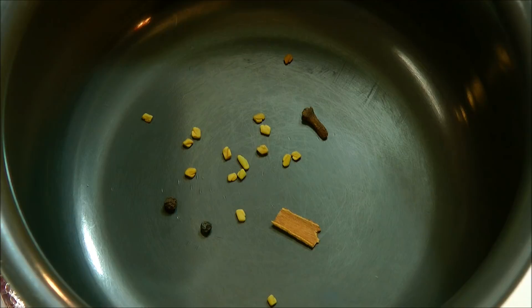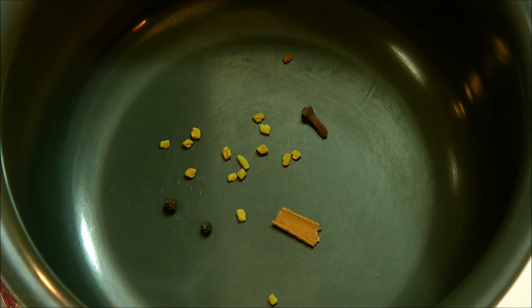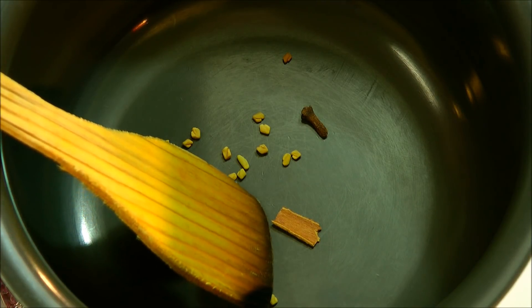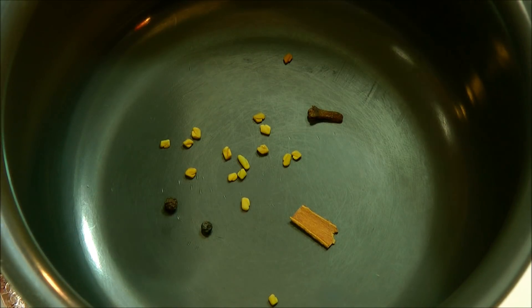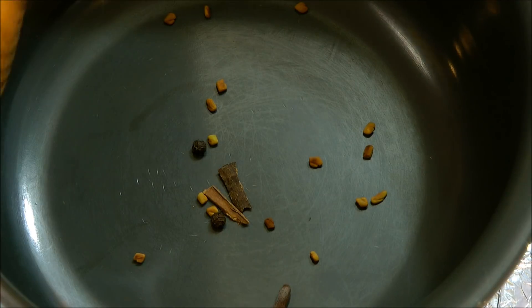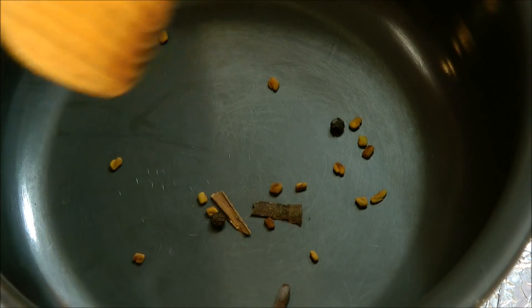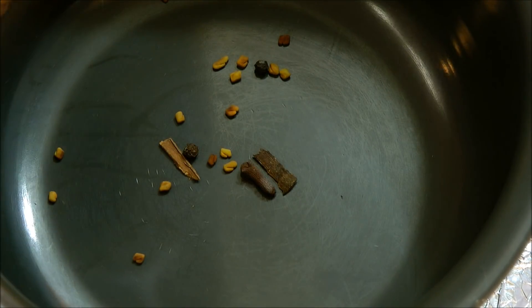I'm going to put another pot on and in that I have about seven to eight fenugreek seeds or methi seeds, also a very small piece of cinnamon stick — about a quarter inch — one clove, and two black peppercorns. We want to dry roast these until they change color. All the spices have changed color and a nice aroma has started to release. Now I'm going to take them out into a mortar and pestle.